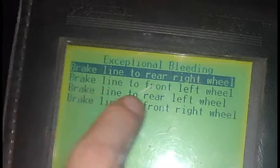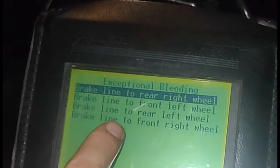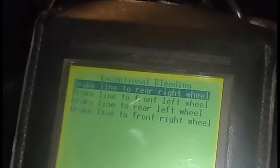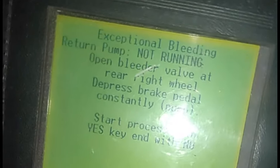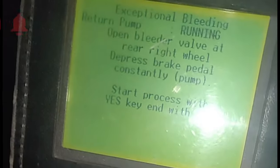The bleed sequence in the next menu should be maintained: rear right, front left, rear left, front right. There is a bleeder screw on the brake caliper pointing up — you attach a little hose and go to each wheel. Push enter, then start the process with yes and end with no. When you push yes, the ABS pump is going to manually actuate under the hood, and that's how you know it's working.